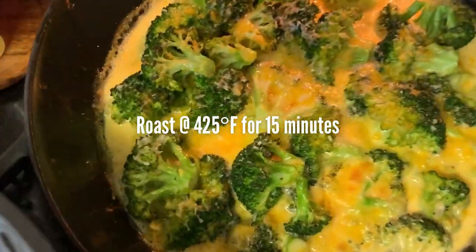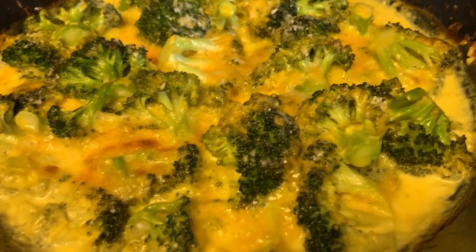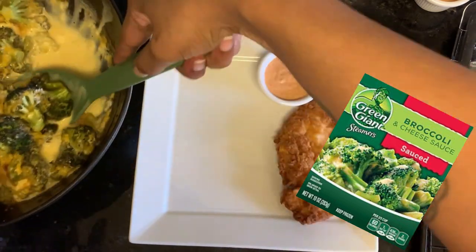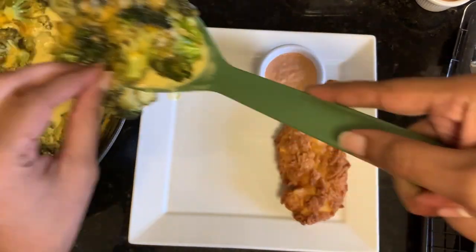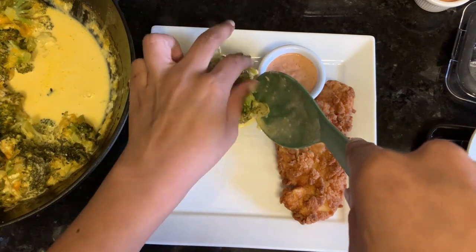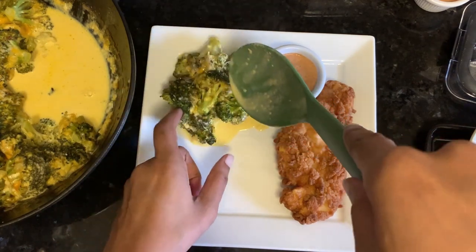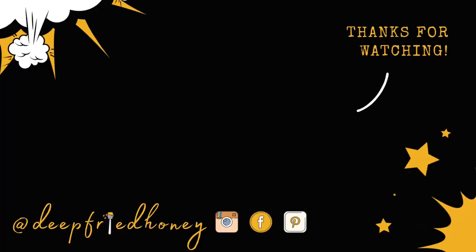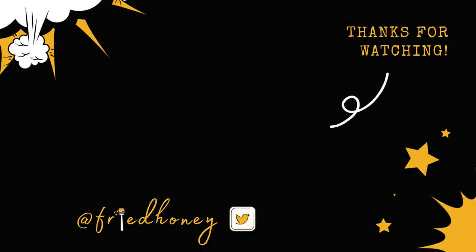This tastes pretty much exactly the same as those microwavable broccoli and cheese packs that I loved when I was a kid. The liquid, as you can see, is super runny so it runs all over your plate — just like those packages did. It's exactly what I was going for. If you try it, I hope you like it. As always, thank you for spending a few minutes of your day with me, and I hope you have a good one. Bye.